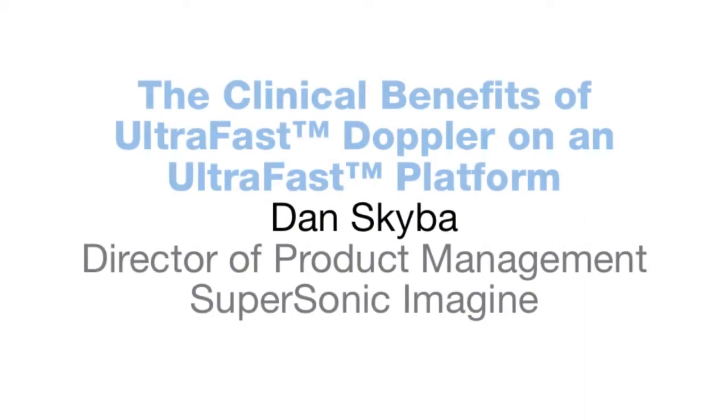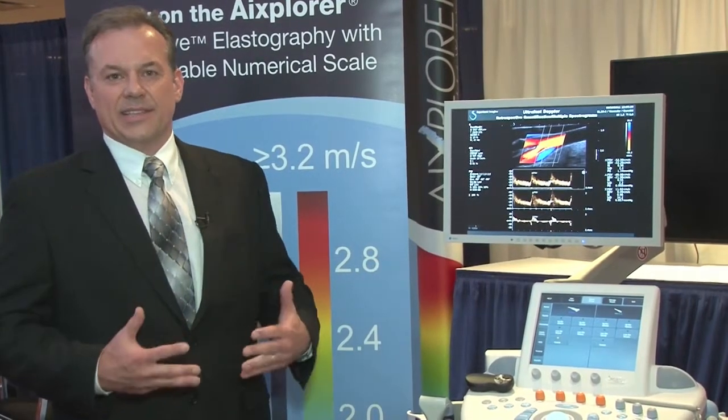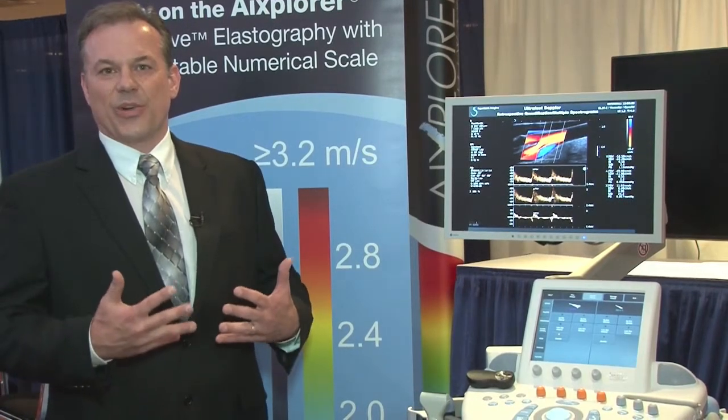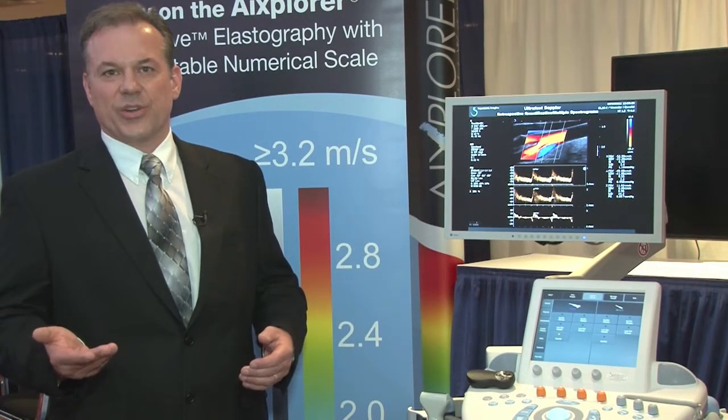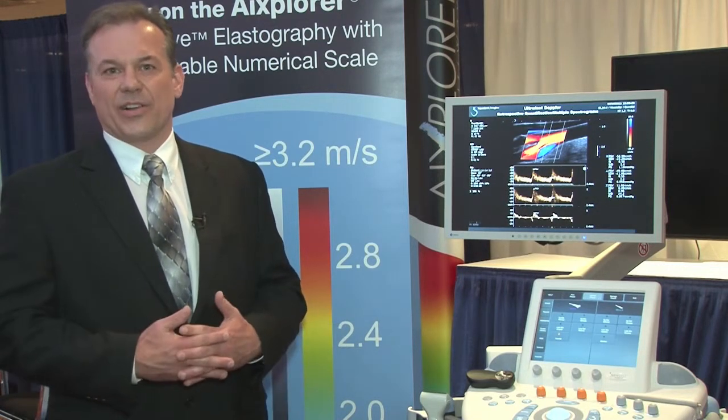Hi, I'm Dan Skaiba, the Director of Product Management for Supersonic Imagine, and we're here to talk about ultra-fast Doppler. This takes our existing technology of having an ultra-fast imaging engine in the product, previously leveraged for shear wave elastography, and applies it into a new area, which is Doppler vascular imaging.